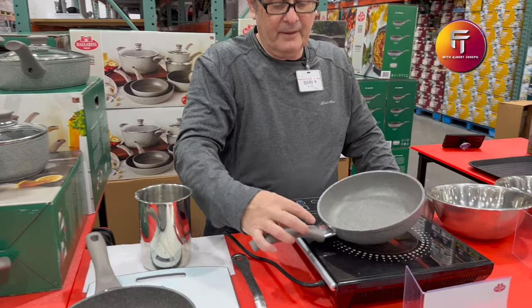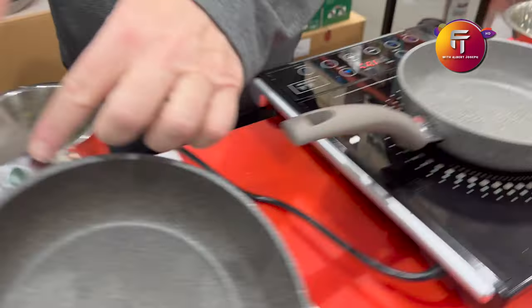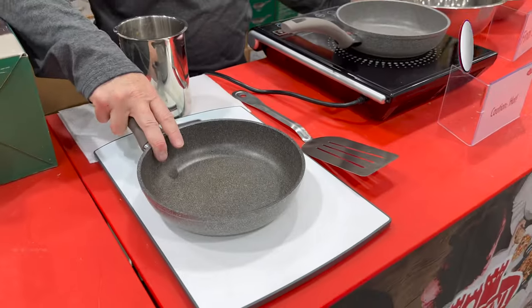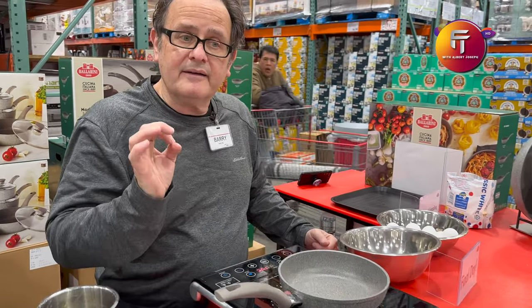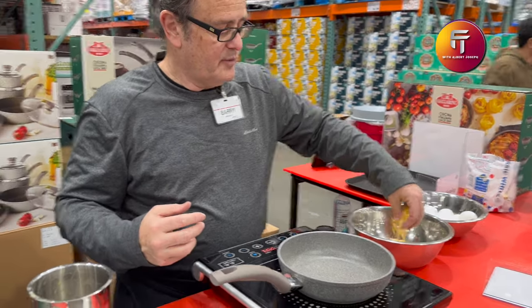It's also healthier. It has a temperature indicator right here — a little red dot and a green dot. The difference is: when it's green, it's cool, you can touch it, you can wash it. When it's red, that means it's ready — it's preheated. Preheating is the best way to cook.